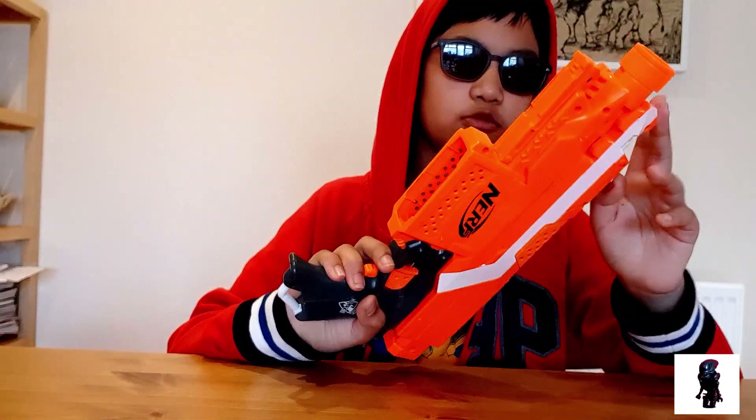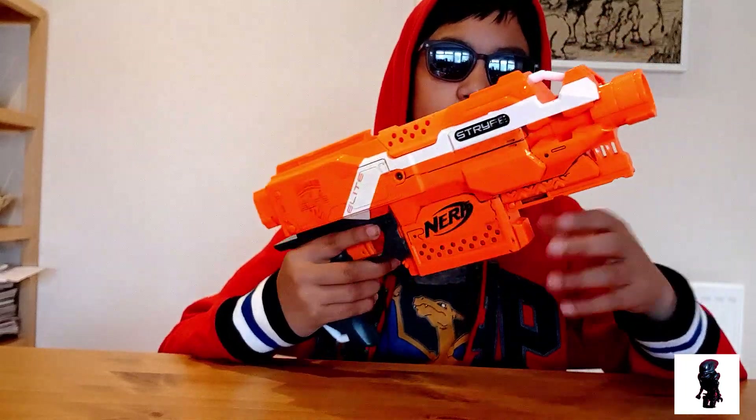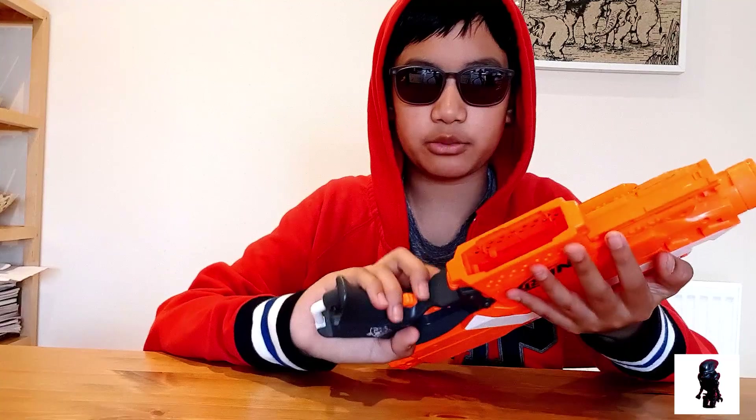The Nerf Strife is a flywheel, semi-automatic, which means you don't need to prime it. You just hold the rev trigger and then fire repeatedly.